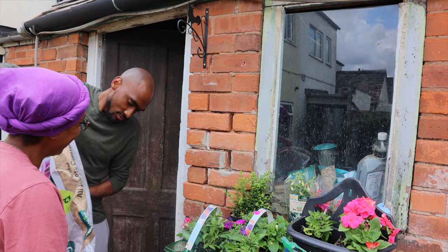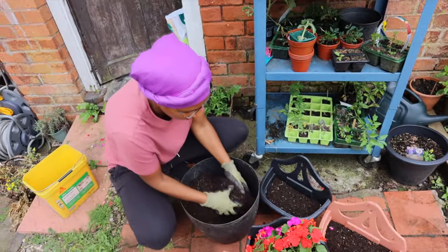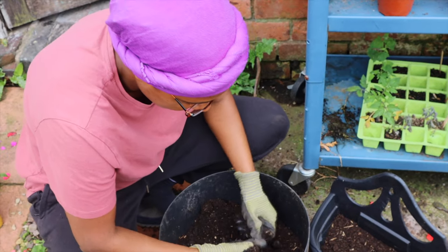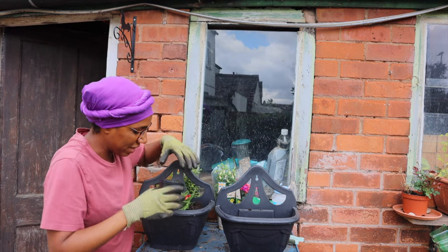I'm getting a bit of a workout today as well — organically working out. Am I getting some nutrients now? Who knows, you might start growing! Do let us know in the comments what type of plants you guys are planting.